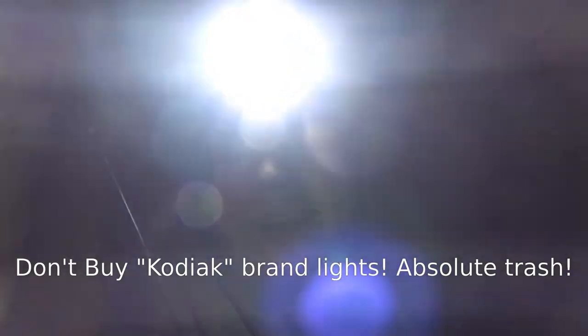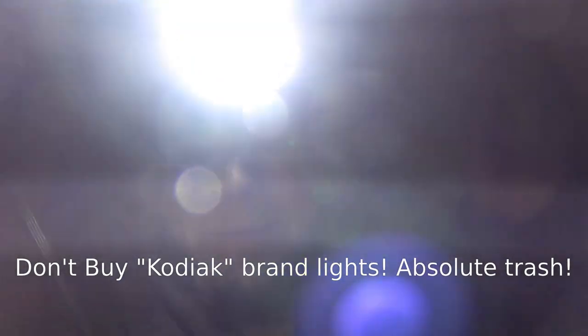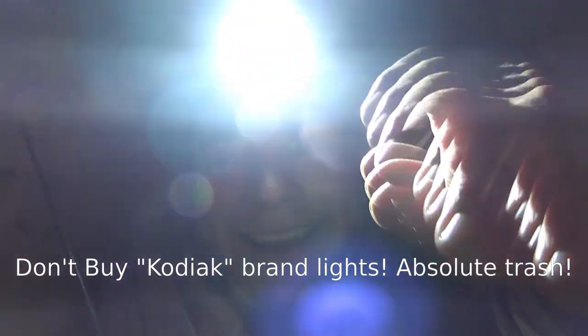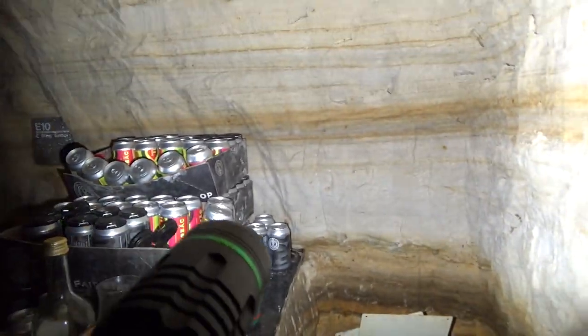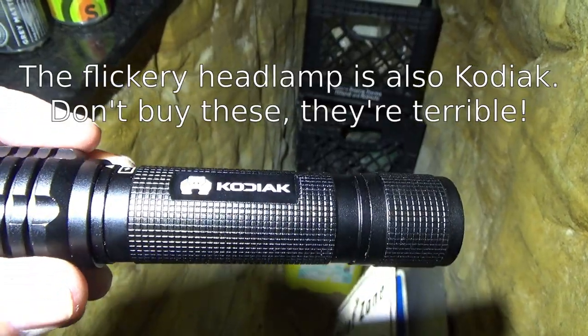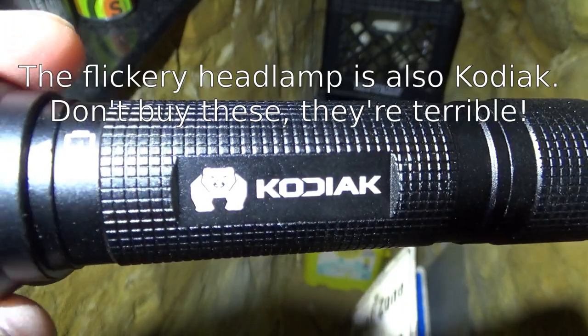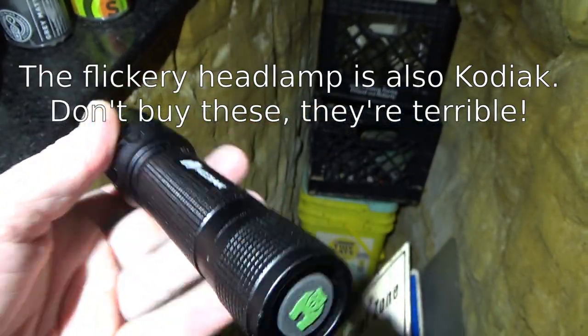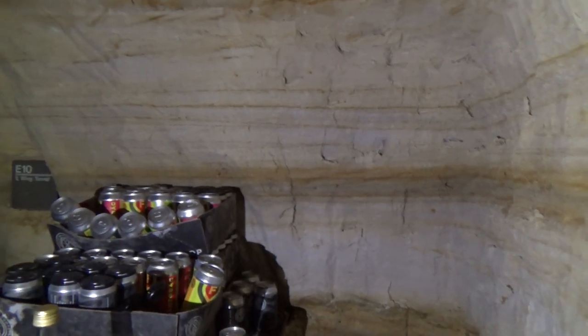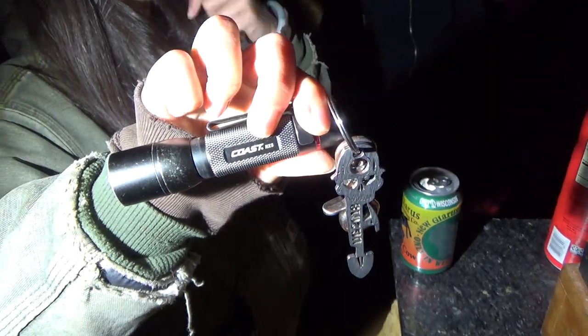I've got one of these cheap new headlamps from the hardware store, and you can tell it's cheap because you can see the refresh rate on the LED - it wigs out the camera, but you can actually see it in real life if you move your hand fast enough. It's not very comfortable to wear or look at. You can see the refresh rate a little bit on this pocket flashlight too - not quite as bad as the headlamp. It's a Kodiak, apparently, and it's got a bear on it, but these are cheap for a reason. With a name-brand flashlight it's much easier on the eye and camera. If you're looking for a light that doesn't cause crazy flicker, go with Coast.